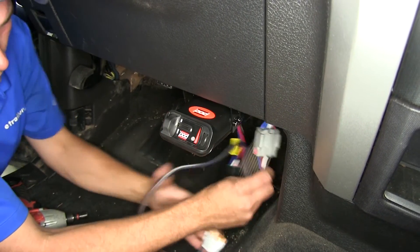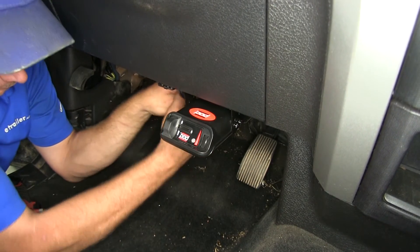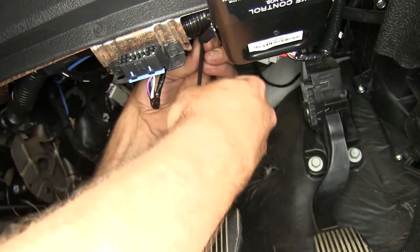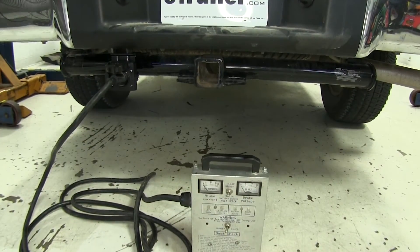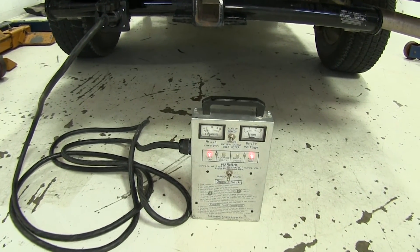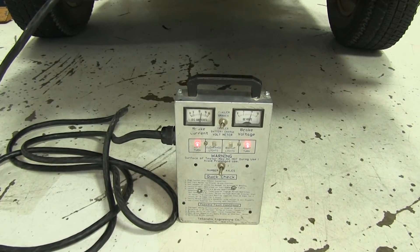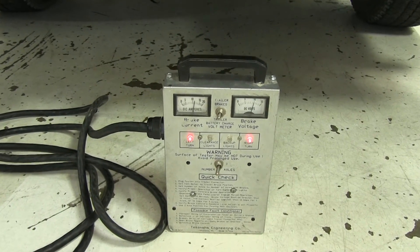With the excess wiring, it's good to just make a bundle. Right up here we're going to find a wire loom that runs across the dashboard — that's a great area to get it secured. Using our tester, we can show the signal from our brake controller. As I start to apply the manual override lever, both the brake current and voltage increase, showing the power that would be going through that brake controller wire to the brakes on our trailer.